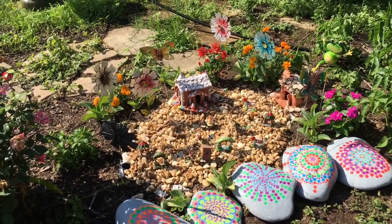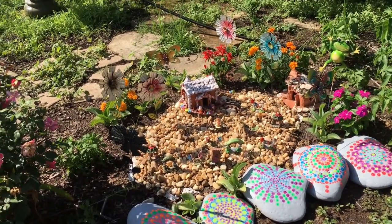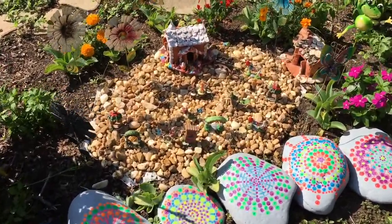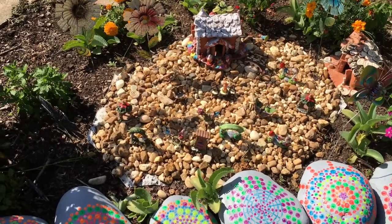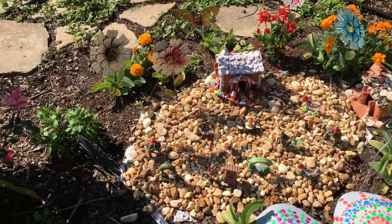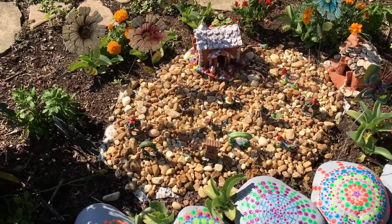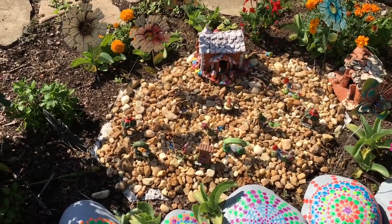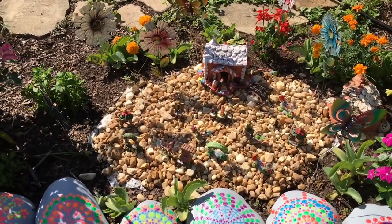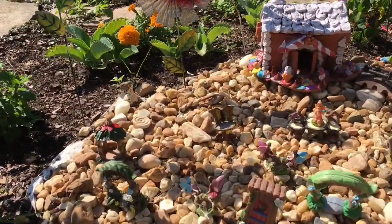Welcome to the Art Lady channel. Today I'm going to show you how I made this little fairy garden. What I did first was put down a piece of landscaping fabric the size of the garden area. Then I purchased one bag of river rock and sprinkled it right on top of the landscape fabric.